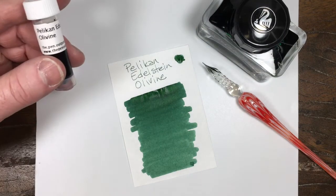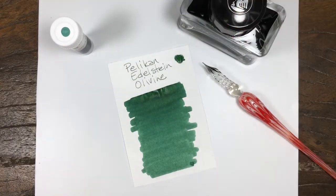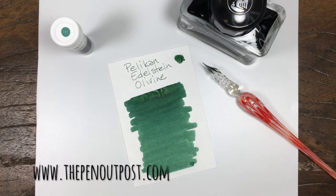This ink is available in a 3ml sample, in a 50ml bottle — looks like that — at the Pen Outpost on eBay and thepenoutpost.com. Thanks for watching.